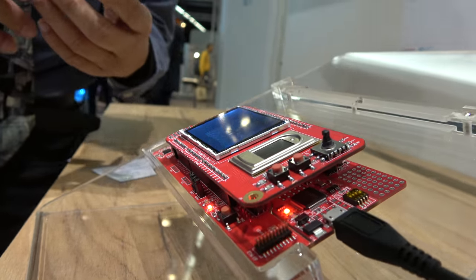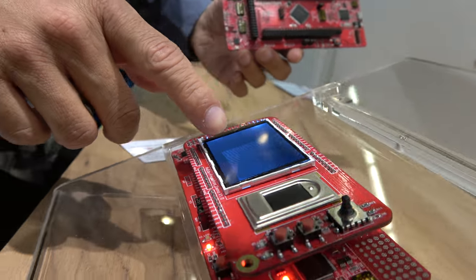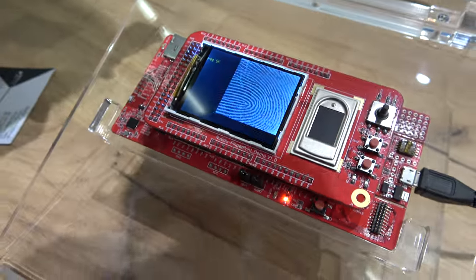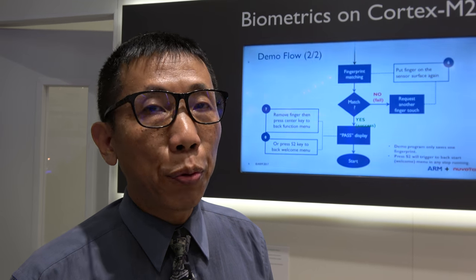This is for development purposes. And what is this board you put on top? Oh, this is an LCD display showing your fingerprint. So at the end product, when it's mass production, how small will it be? We are planning to make a WLCSP — very tiny packaging for portable applications.